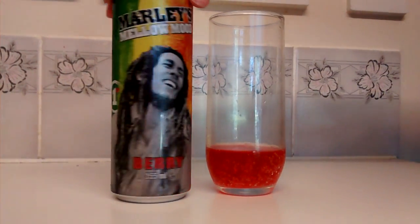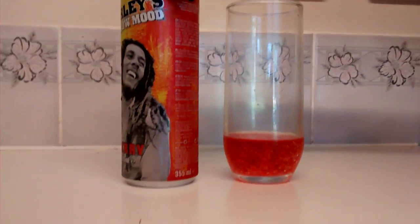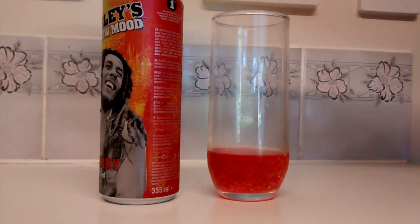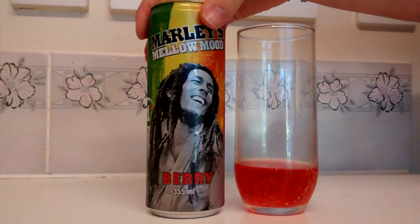I don't know if it's a type of energy drink — it doesn't say that anywhere. It's just a soft drink with herbal extracts. I guess it's kind of got some bits you might expect in an energy drink, which would probably pump the price up.